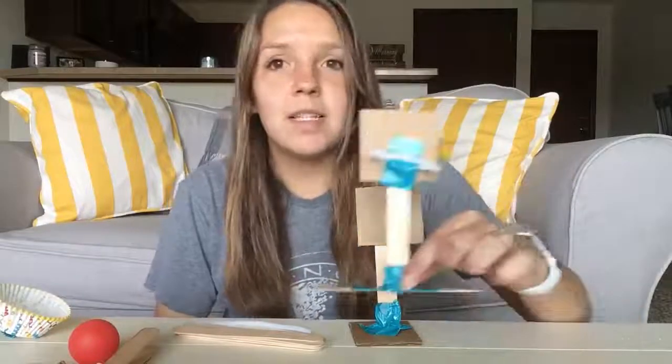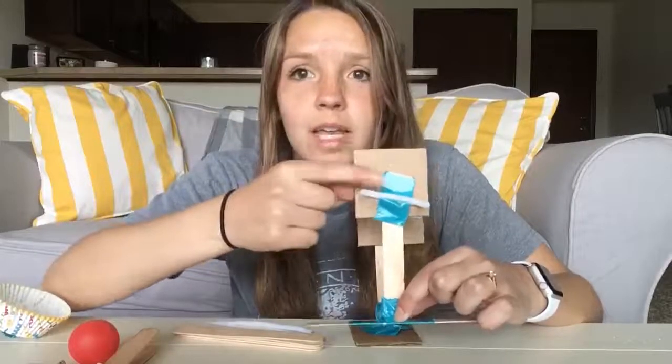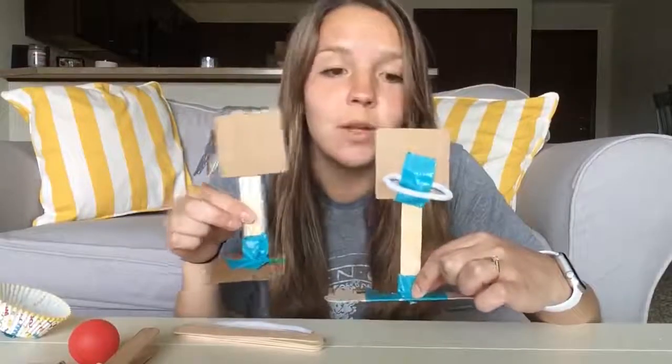So you can see our first step is to create a basketball hoop. You'll use your cardboard, duct tape, pipe cleaner, and popsicle sticks for this step, and I have two different versions here that you can look at.